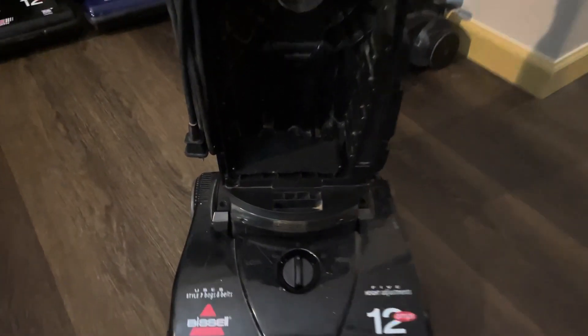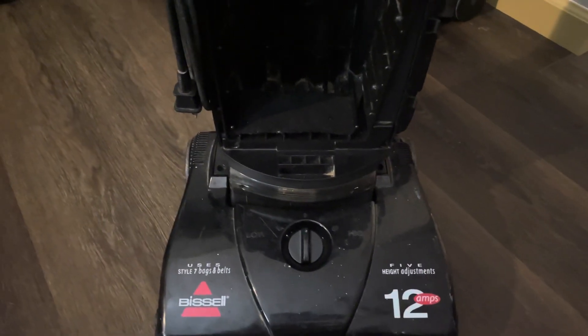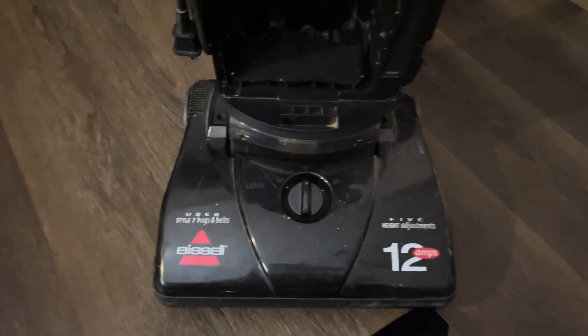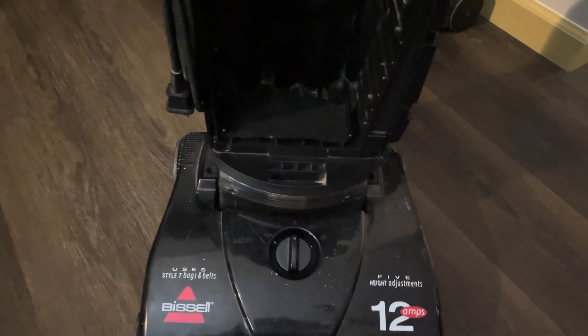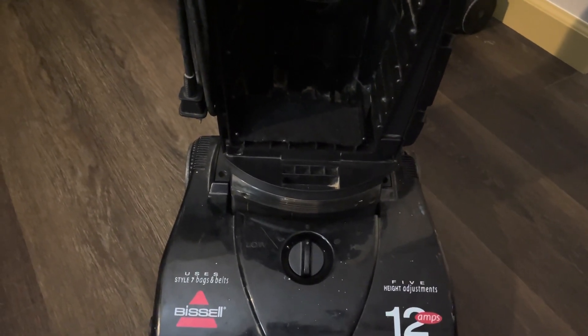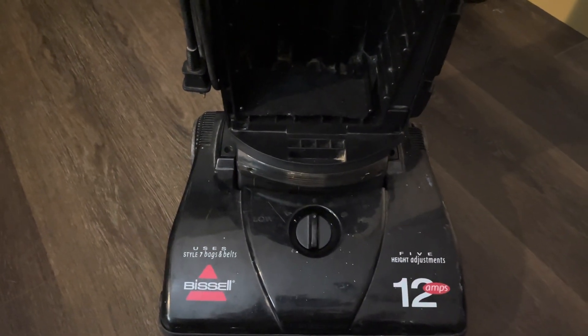Hey guys, I've got a quick question for y'all. Do any of y'all know where to find a pre-motor filter for a dash 5, a dash 6, a dash 1? I don't know, because I've checked online everywhere and either it says it's for a different machine, or the manufacturer discontinued the item.